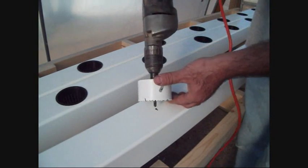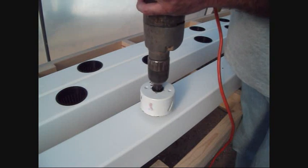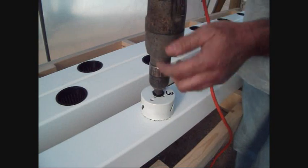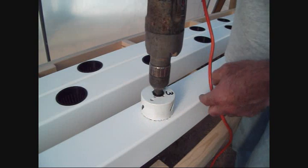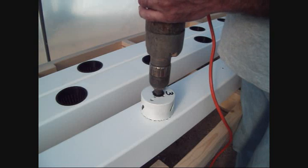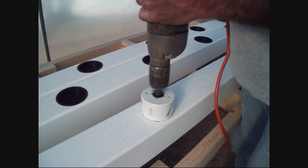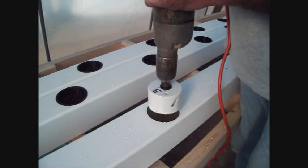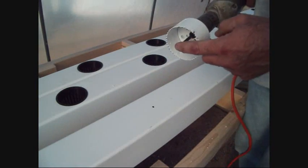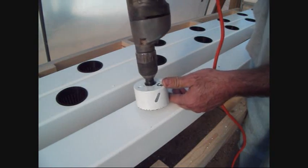Get that thing started right where you want it. Drill your hole and you see how quick that thing bites into the PVC. If you're not careful, it'll break your wrist. What you want to do is reverse it and actually drill that thing in reverse. You get a real nice smooth hole right there. Again, line up your drill bit with your hole.